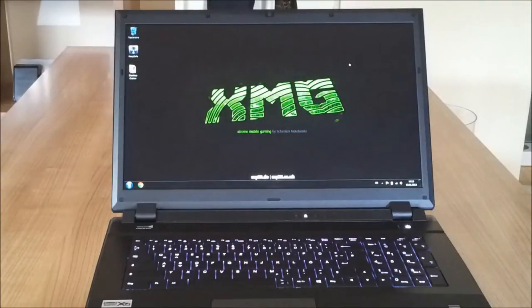Here we are at the screen. What we have here is a 17.3-inch full HD LED backlit screen, which is offered in a glossy or non-glossy finish. In this case I chose the matte screen. I prefer the matte screen because in my opinion it's way better to work with — there are no disturbing reflections when you're playing outside or in a bright room. The 1920x1080 resolution ensures a sharp picture and an awesome gaming experience.